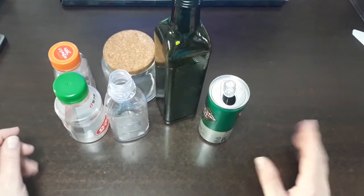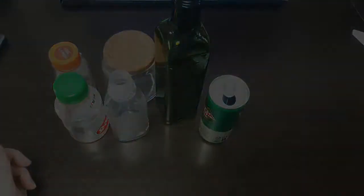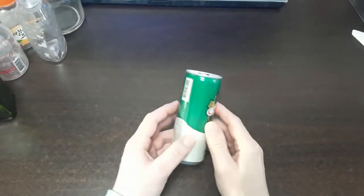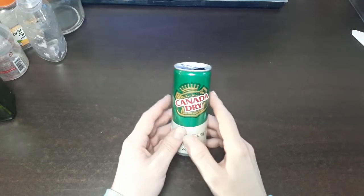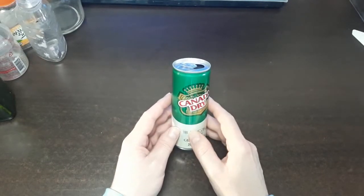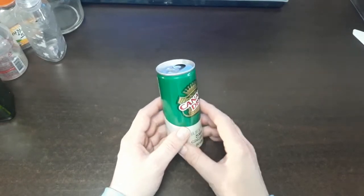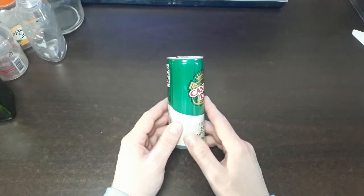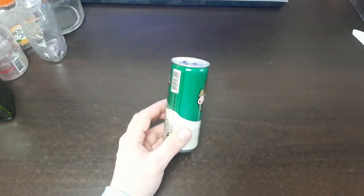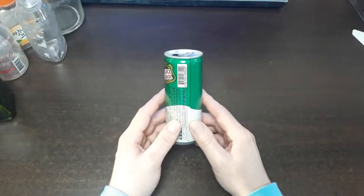I'm going to change all of these into apothecary jars. Our first one we're going to work on today is this little can, and we're going to turn this into a container of mummy dust. If you've studied Egyptology, you will know that people have sought after mummy dust or mummy ashes or the remains of mummies as a cure.